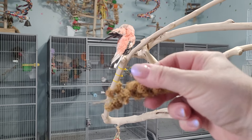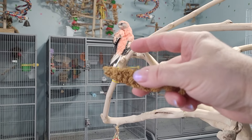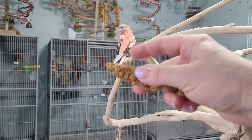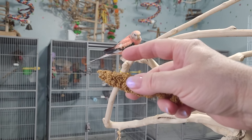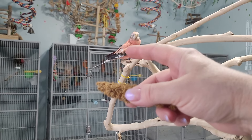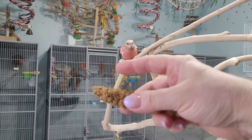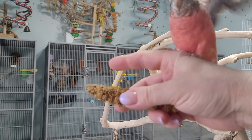Tinkerbell! So I'm trying to teach Tinkerbell the recall. She is a tame bird but she doesn't really fly to me. She might land on my head. I'm trying to get her to fly to my hand.